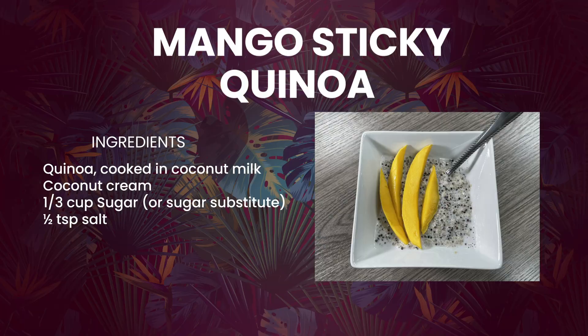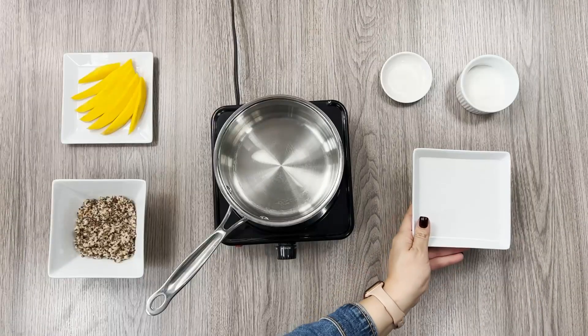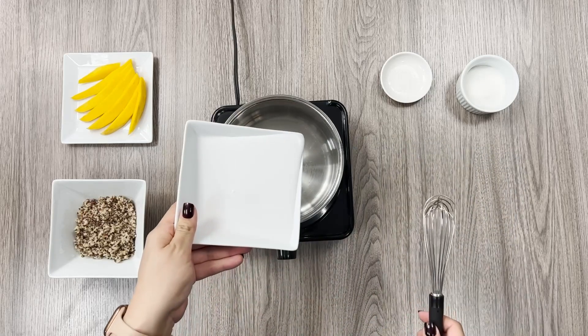Quinoa is a great rice substitute. In addition to being a complete protein, it has a similar fluffy texture to rice and adds fiber to this dessert.